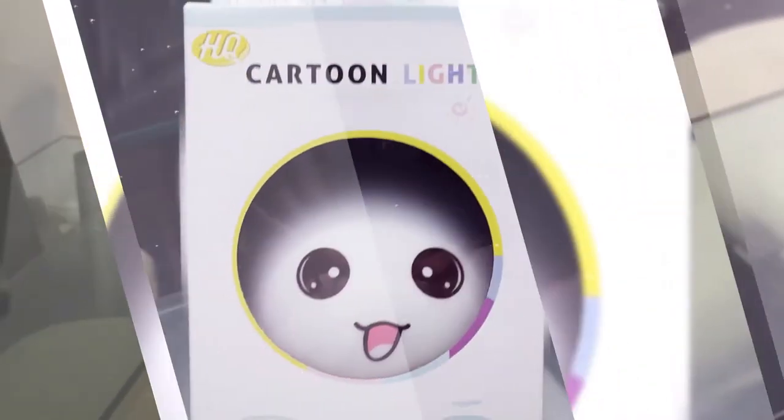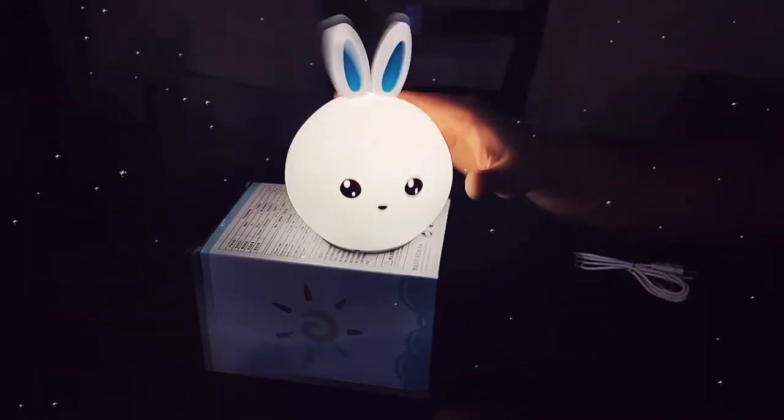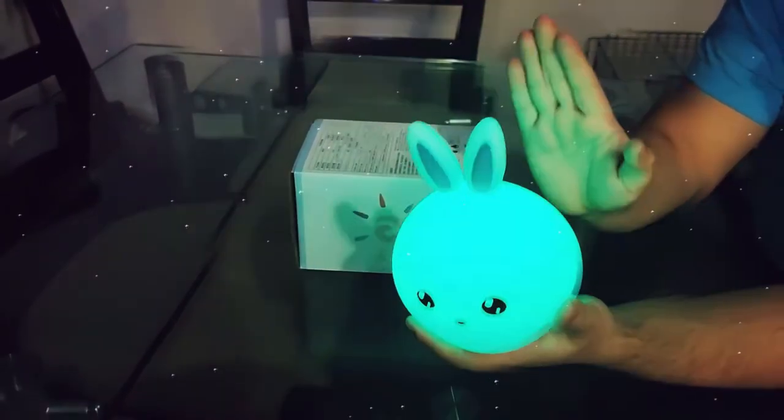Thank you for watching our brand new unboxing video. The product that we have today is a Bunny lamp, and as you might have guessed, it's just a simple lamp. This one has a little bit of a trick — every time you tap it, it changes color.